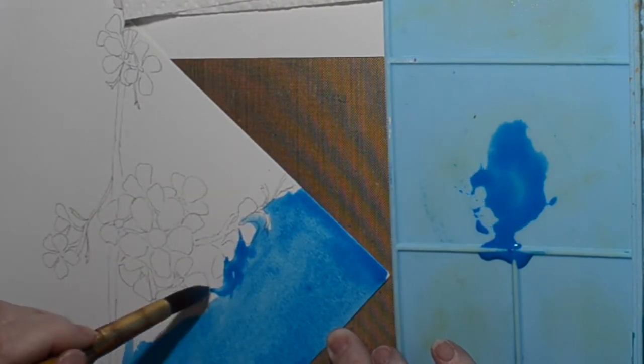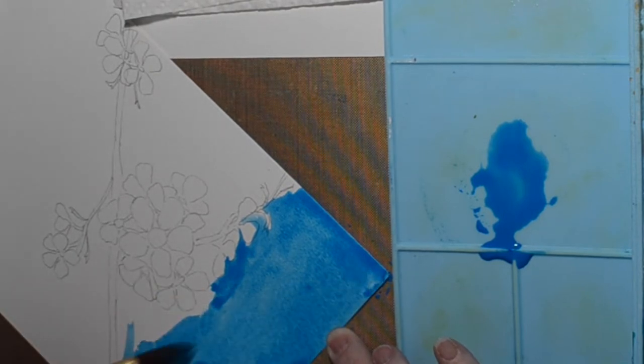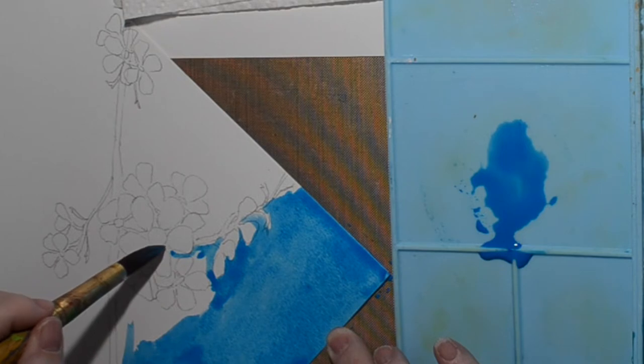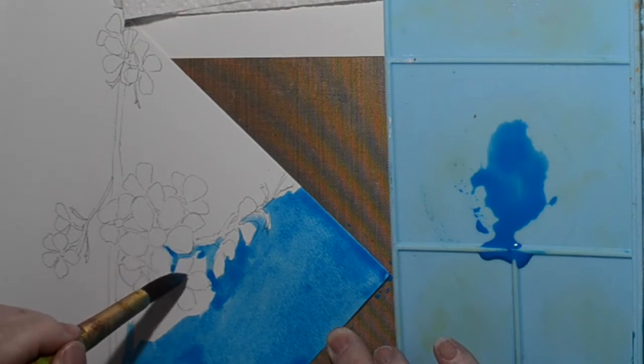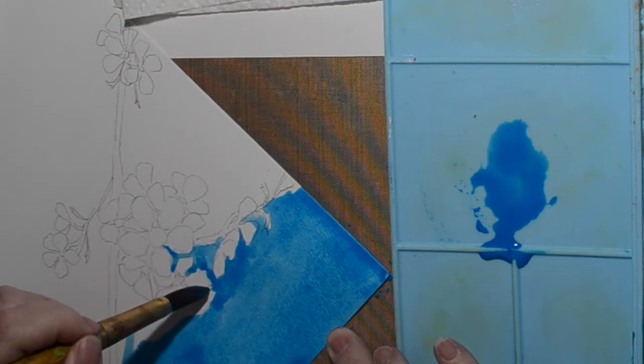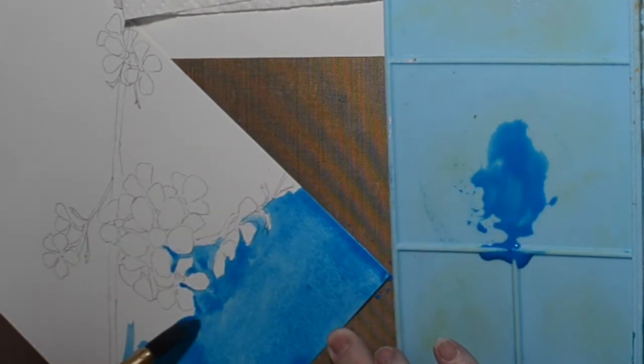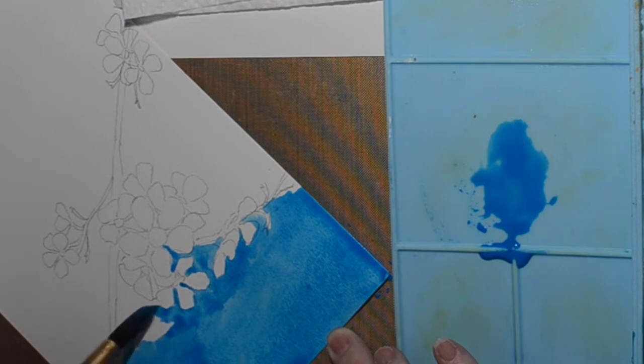Some of the tutorials I watched, they're like, gouache is best straight from the tube. You can reconstitute it, but it's best straight from the tube. I do have some even older tube gouache, but we'll save that till my jelly gouache is gone.